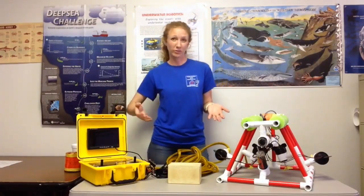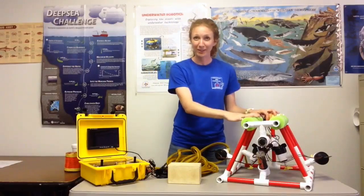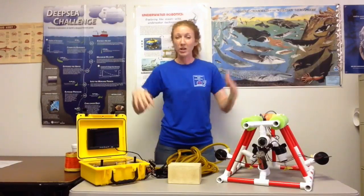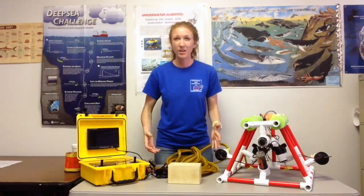Now if you think about buoyancy, you're floating in some sort of fluid. The ROV is going to be floating in water, and we want it to hover in the middle of that water column. We don't want it to sink all the way to the bottom and we don't want it to float on the surface, but to be able to maneuver right in the middle of that fluid.